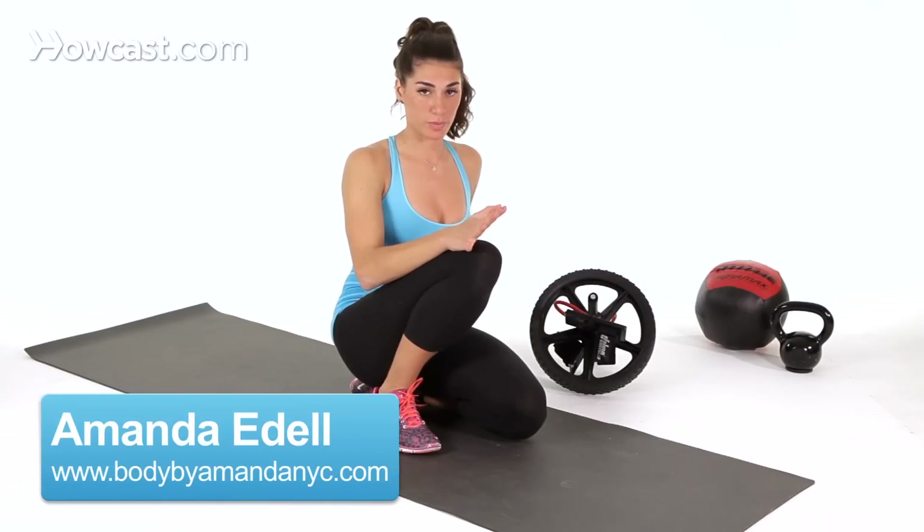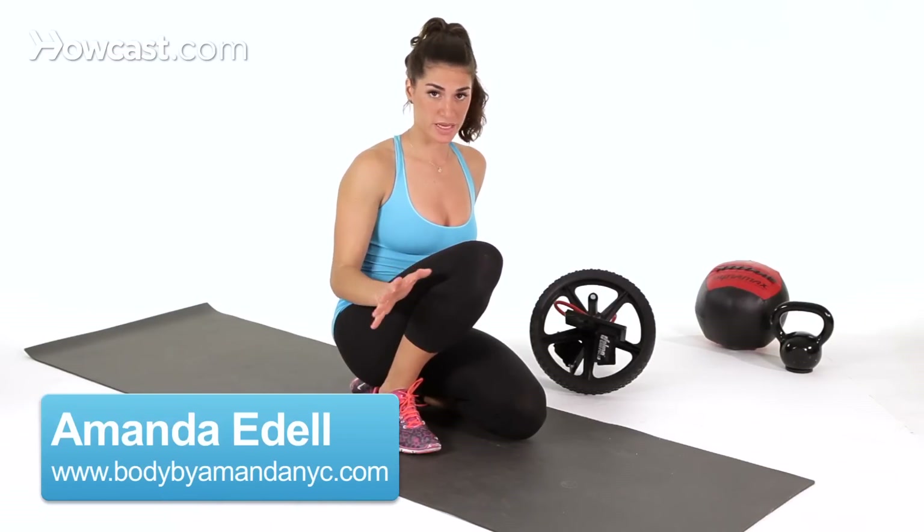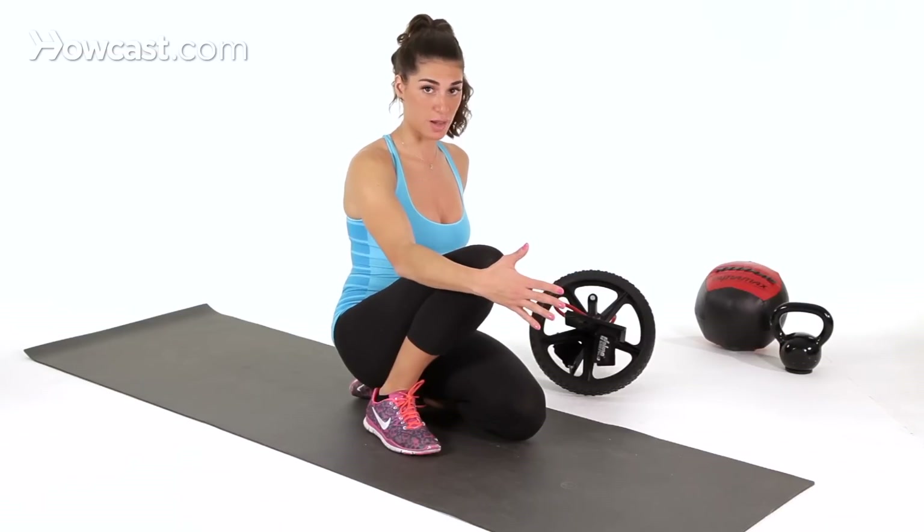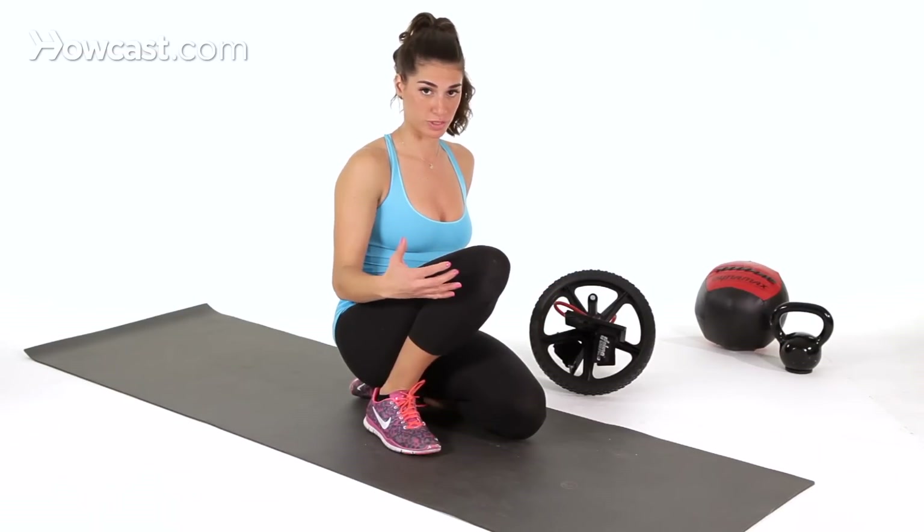I'm going to demonstrate how to do the ab wheel. I'm going to do it on my knees — this is a very advanced ab exercise. If you're not familiar with it, I would start out by putting something in front of you so that you're stopping at a target, and you're rolling back in.